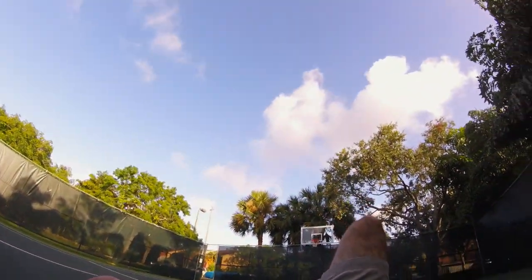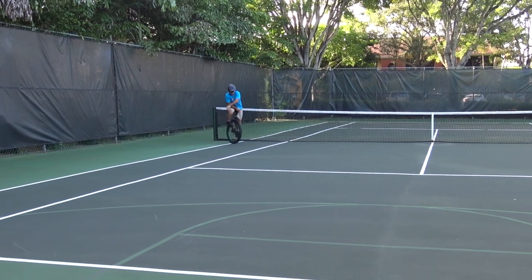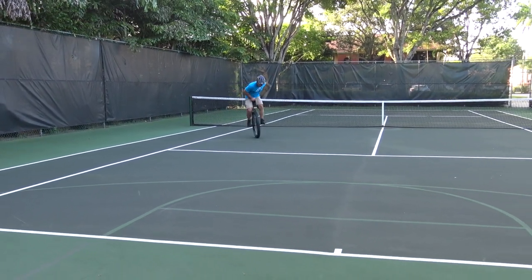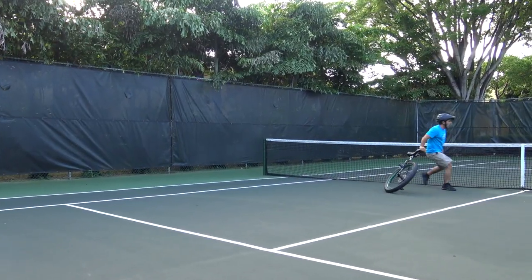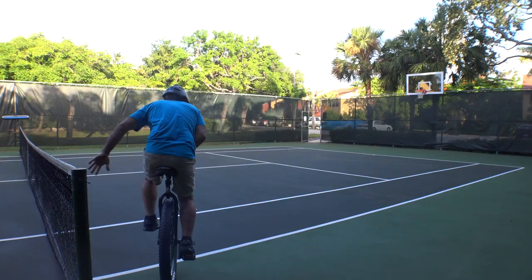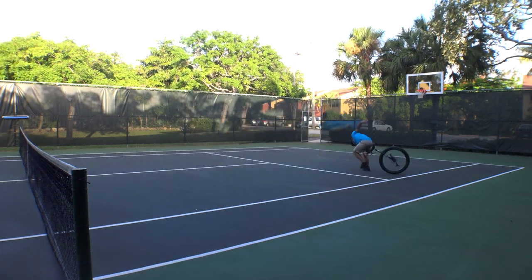Admittedly, wearing the wrist guards at this stage would be a lot like wearing knee pads for kitchen safety — they just don't protect the parts of my body that are getting hurt. Namely, my back and my balls. For the most part though, I've been landing on my feet. Unlike a bike, you rarely get tangled up in the wreckage when you fall on a unicycle.